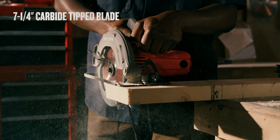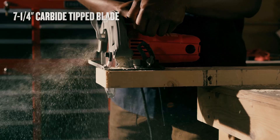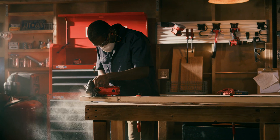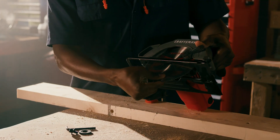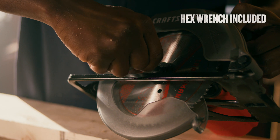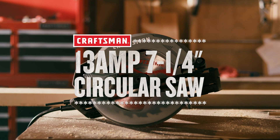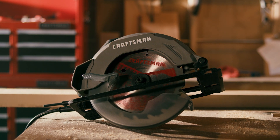Its compact and lightweight design with a contoured overmolded handle helps reduce fatigue and increases the user's comfort during use. With a spindle lock mechanism for quick and easy blade changes, power through tough jobs with the Craftsman 13-amp corded circular saw.